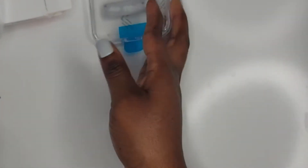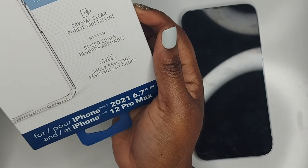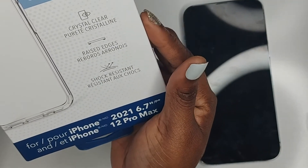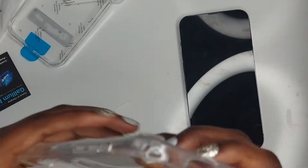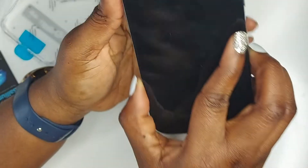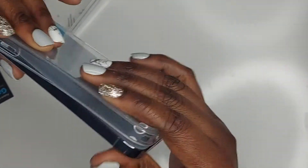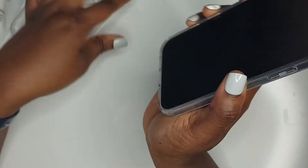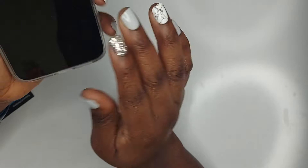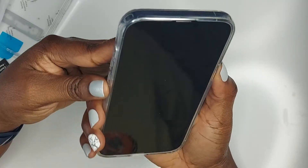I have one more case — this is a clear case by Insignia that I got from Best Buy. It just comes right up and fits on just like so. It fits very snug and has more protection. Those are all the cases I got, so now we're just going to turn on the phone.